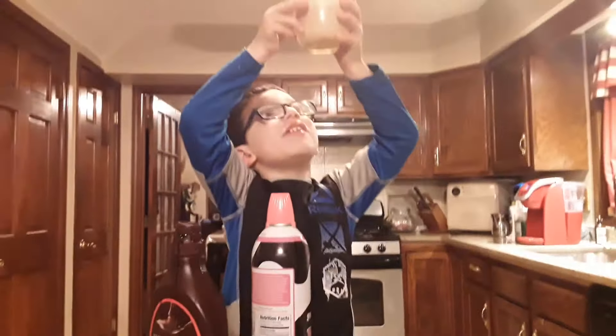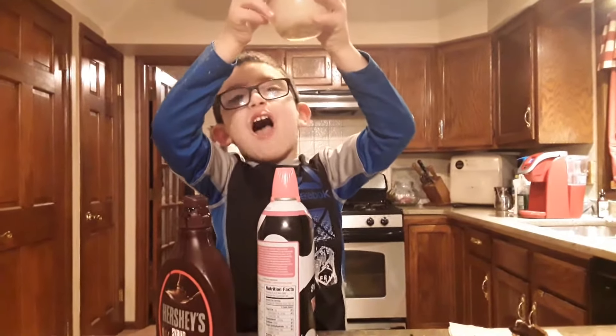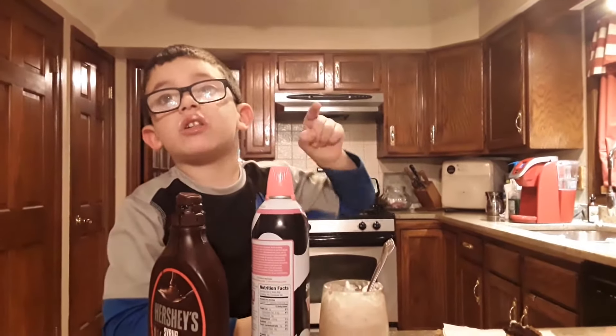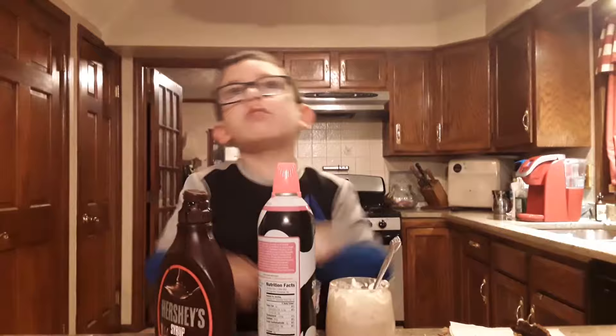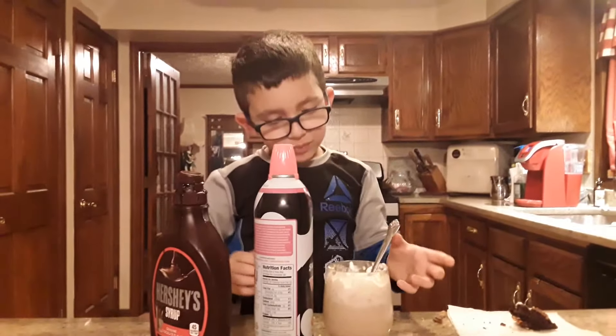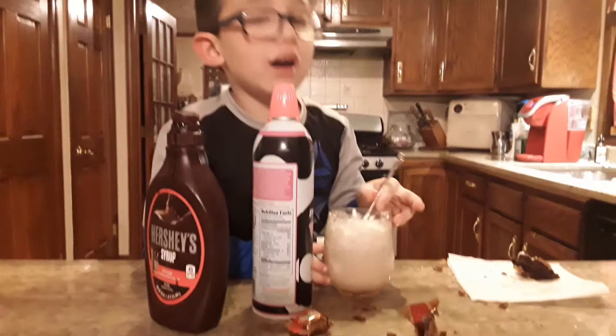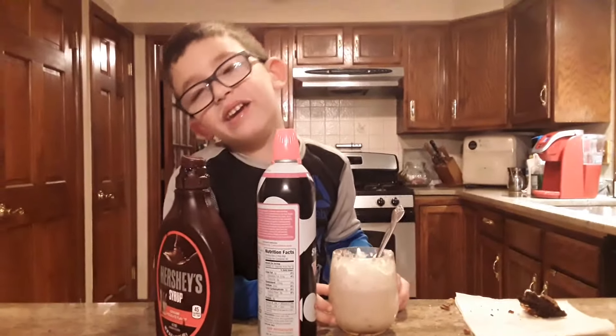And here we go — Master Milkshake number six. Yes you guys, so make sure to click down and we'll see you tomorrow. Bye! Thanks. Bye everybody, thanks for watching. Oh man — is it good? Yeah, yeah!